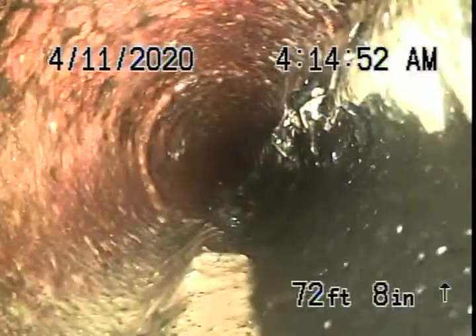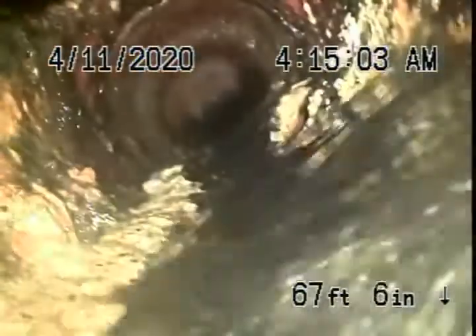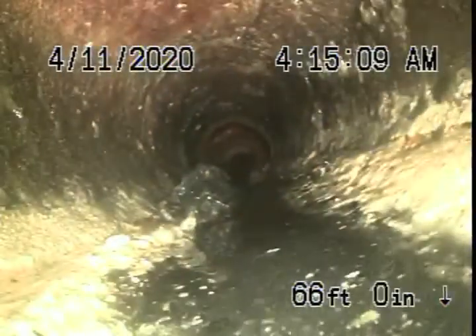You cannot put high pressure on an old cast iron pipe because you can break it — you have to be very, very careful. This is all sludge that you can see on the bottom of the pipe, but as it starts coming towards the front of the building you can see the pooling of water, which is actually from the grease.